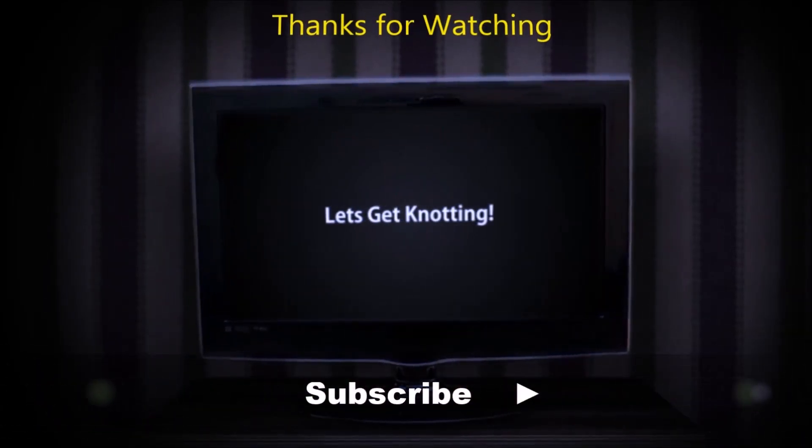One more time: pass the working end over the bar, bring it through, pass the working end over again crossing over the standing end, then run the working end parallel to the standing end underneath the loop and pull it up tight. We now have two clove hitches side by side — a pair.